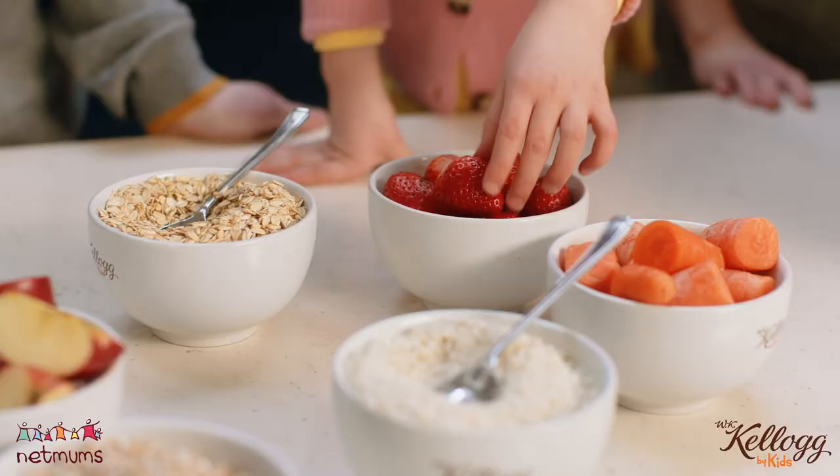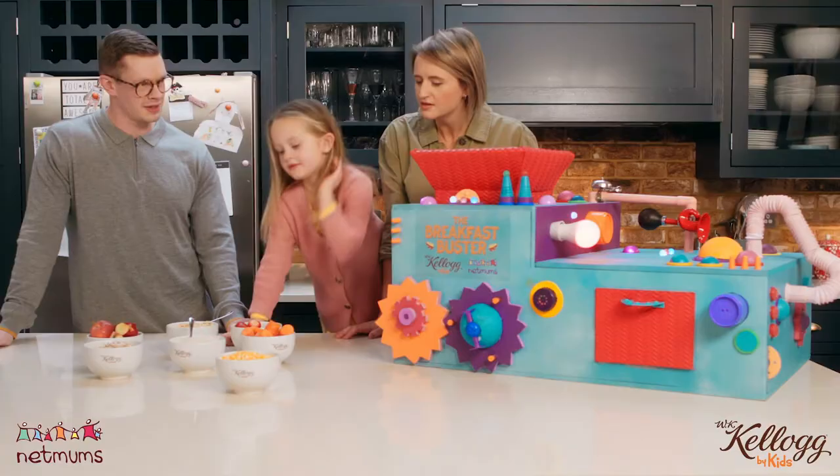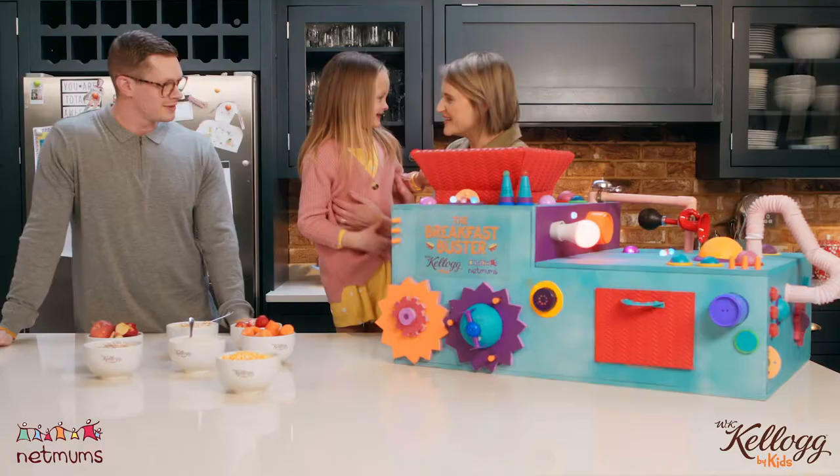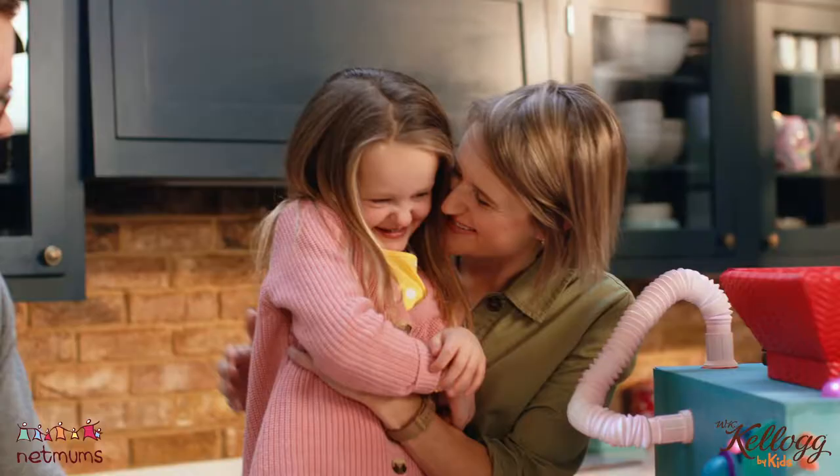What should we put in? Strawberry. Put some nice strawberries in there. Yeah, exactly. What about carrots? Yummy. I know, we could have some Giggles. What about some Giggles? We put that in there as well.